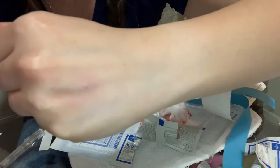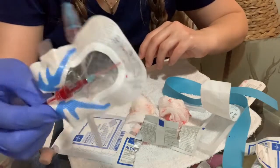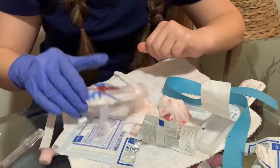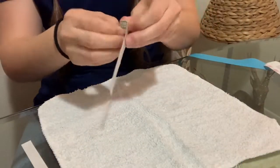I'm not bleeding at all — that's good. We place this in the sharps container and then place a bandage.